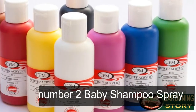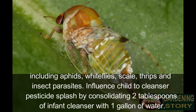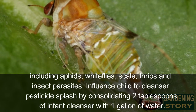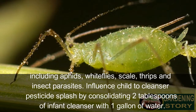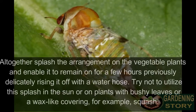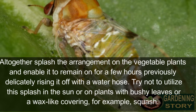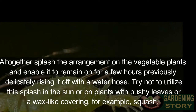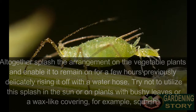Number two: baby shampoo spray. Baby shampoo is gentle and contains very few unnecessary chemicals. It can be used as a spray to help control common garden bugs on both indoor and outdoor plants, including aphids, whiteflies, scale, thrips, and spider mites. Mix two tablespoons of baby shampoo with one gallon of water. Spray the solution on plants and let it sit for a few hours before rinsing it off. Do not use in direct sun or on plants with hairy leaves or a waxy coating, such as squash.